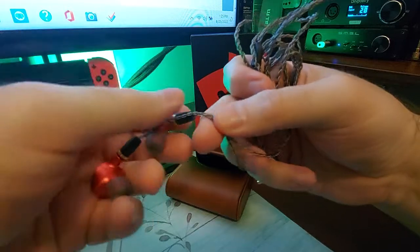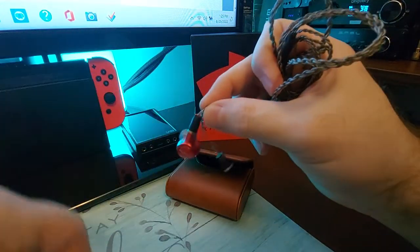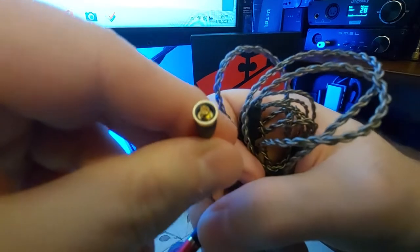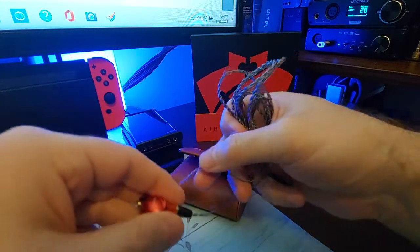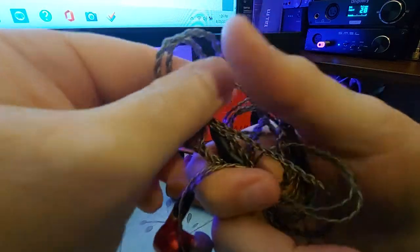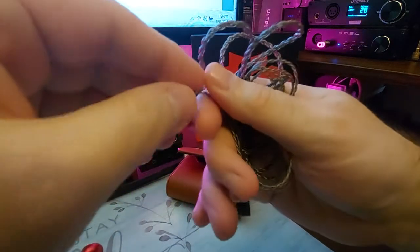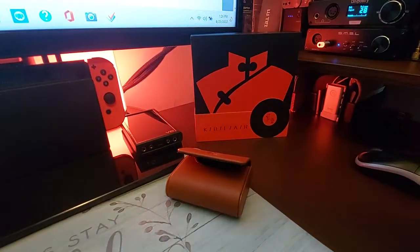The cable is a little on the thin side — that would probably be one of the cons. It is MMCX, which is my favorite connection type, but it is a thinner cable, so try to keep it rolled up when you put it away. You should be fairly safe from tangling, but just be warned: thinner cables do tangle.